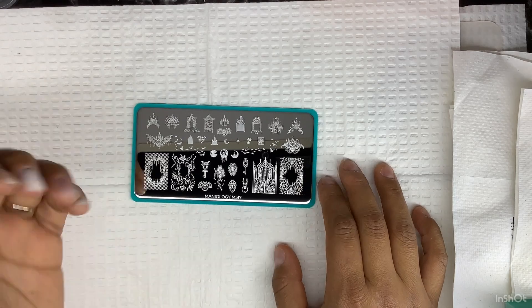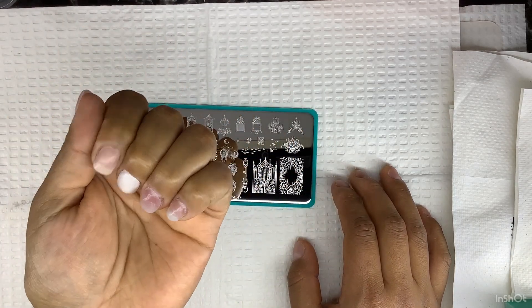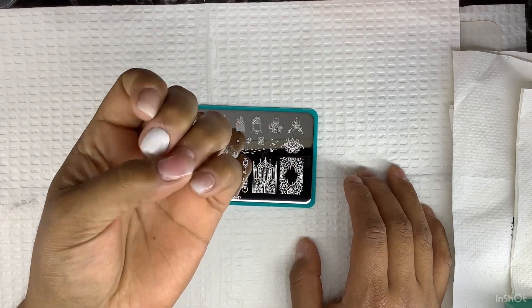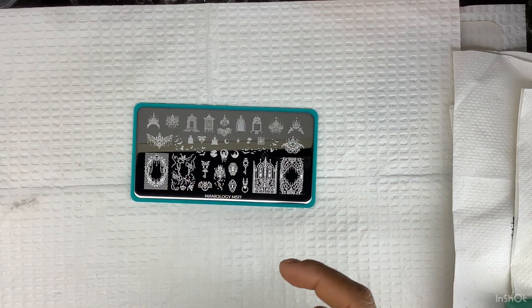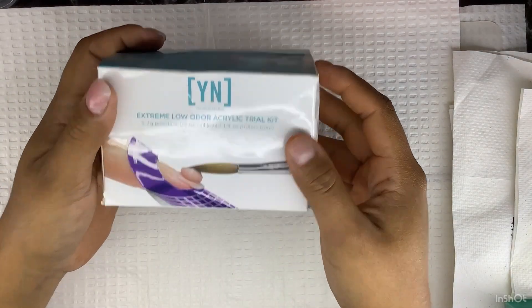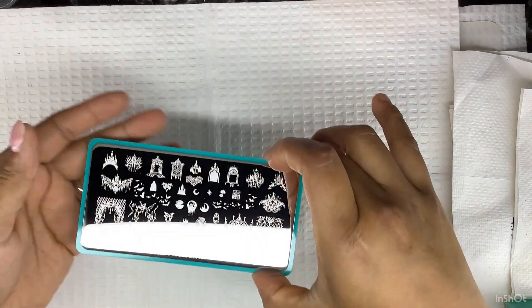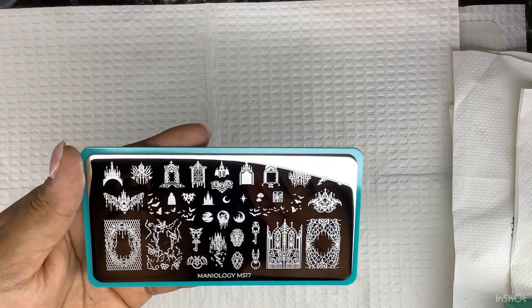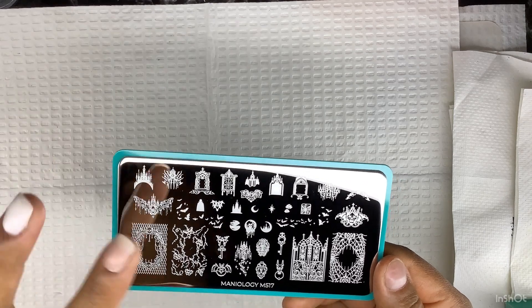I'm going to use this plate to do some designs on my nails — on the hand that I already have acrylic on. I used the Onyxon Young Nails acrylic, the little small box. I won this in a giveaway — I have a video where I won a bingo in my group called The Nail Life. Anyway, I did my nails with that and I like using it.